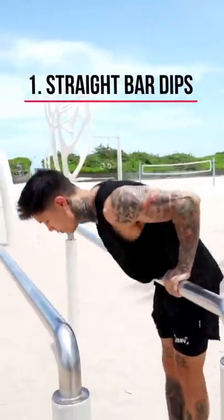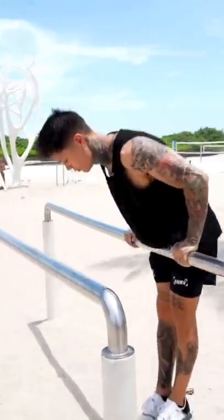Now the very first progression is gonna be a straight bar dip. Be able to go really low with perfect form. We're already one step ahead of the game.